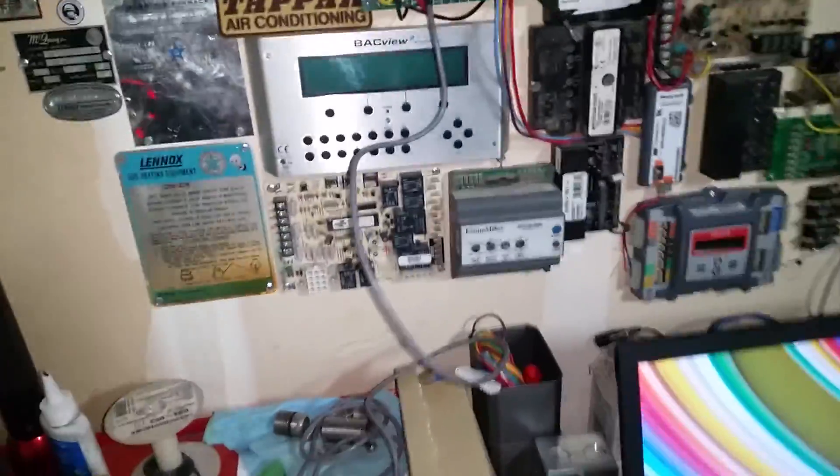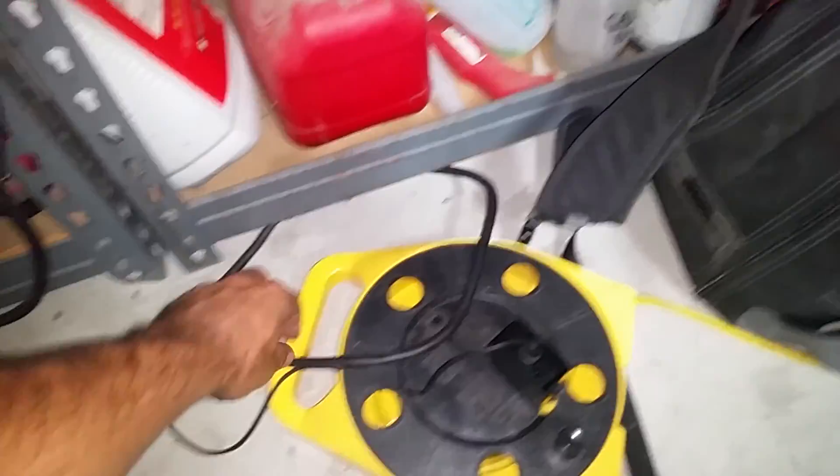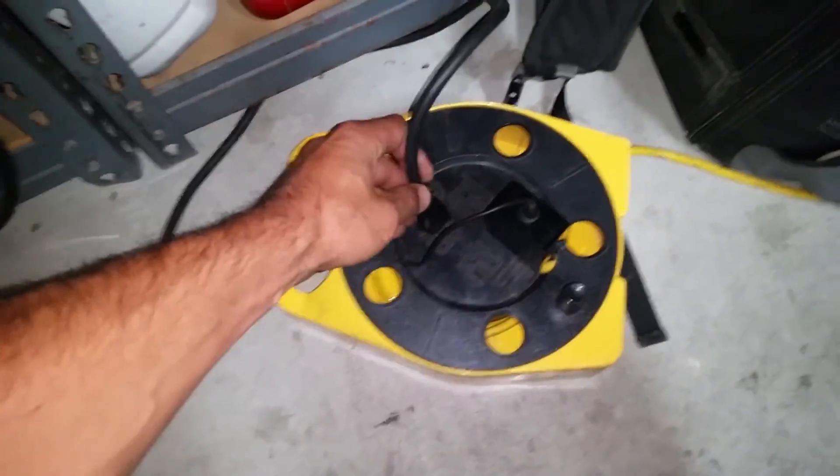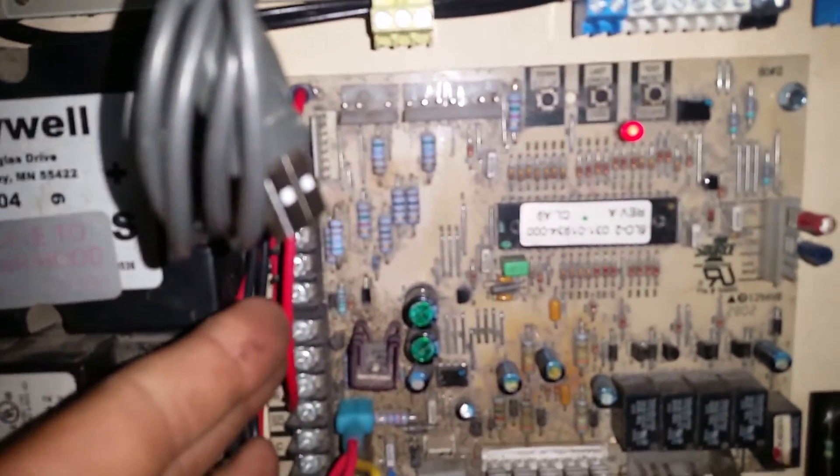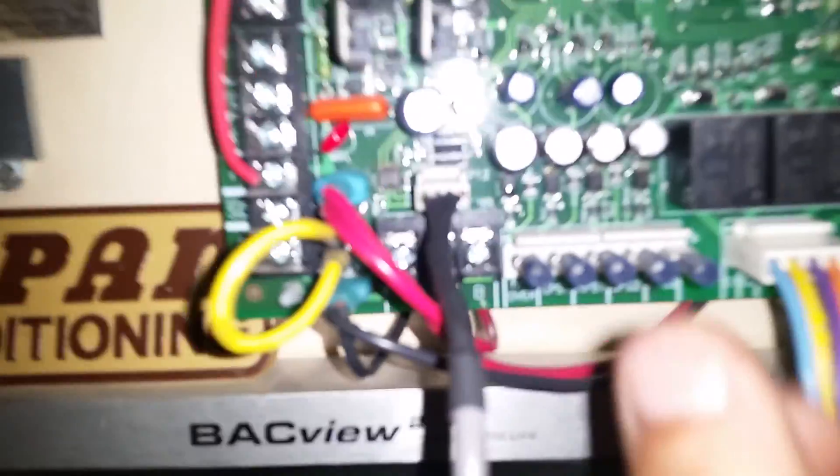First thing we do is get ourselves all plugged in, but we can't do much without power — hang in there with me. This is my lab. Light this entire wall up. Our SSE is up and running, going through a program and countdown. Our 1A board and our light board are getting up and ready.